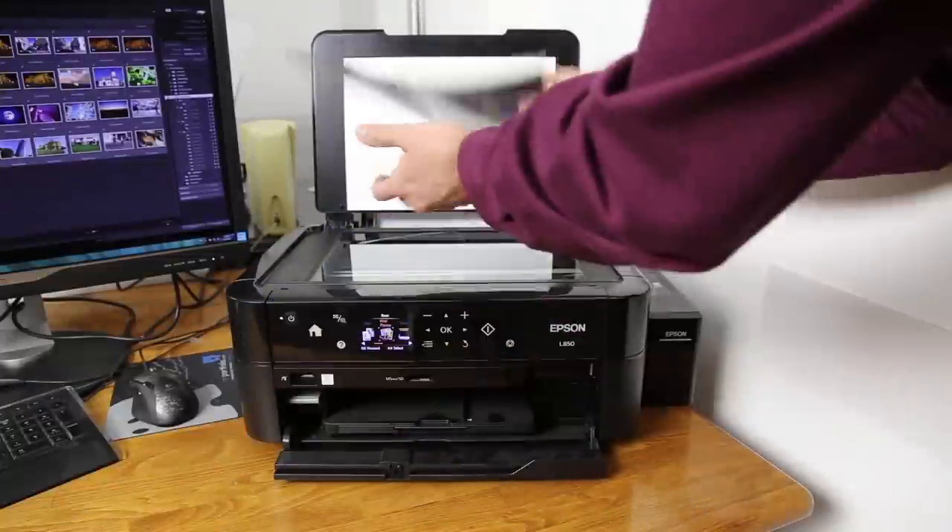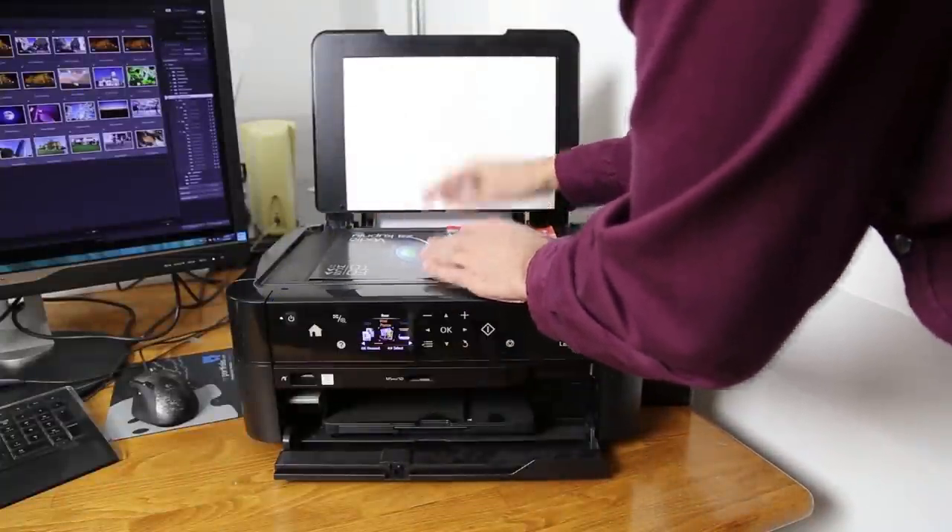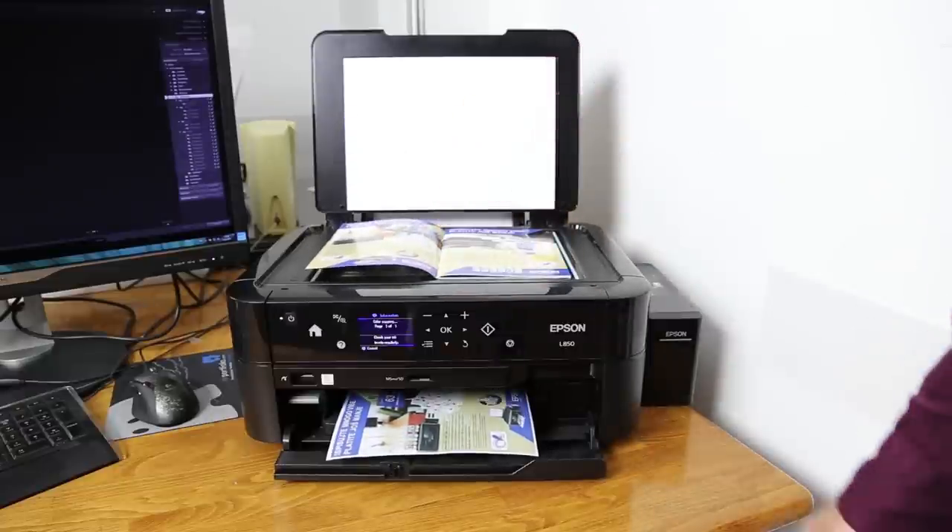The L850 is a multifunction device — it is a scanner, copier, and printer all in one. It can work independently from a PC.